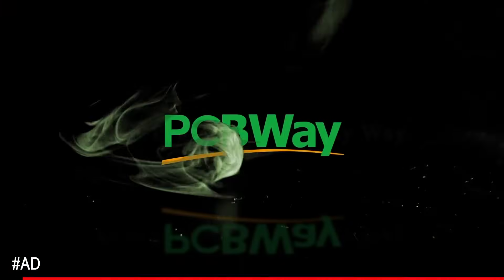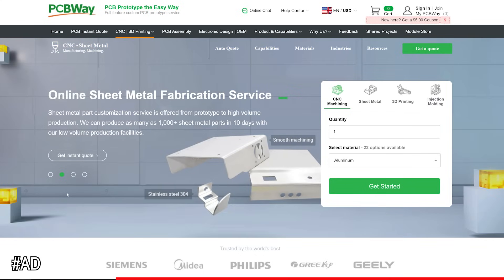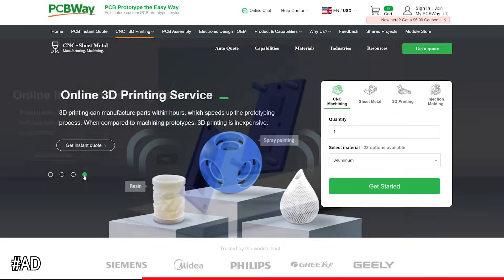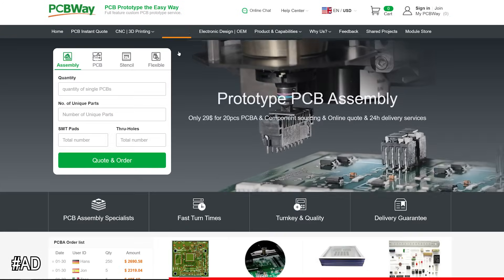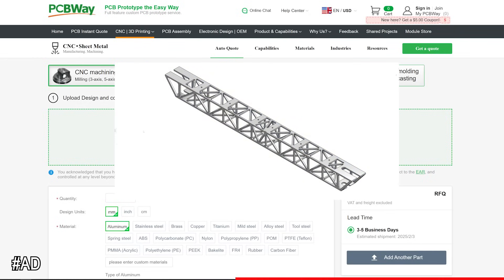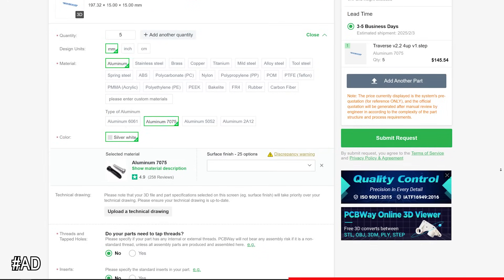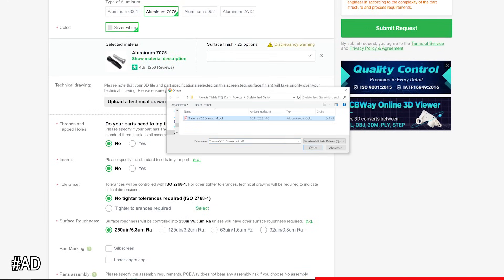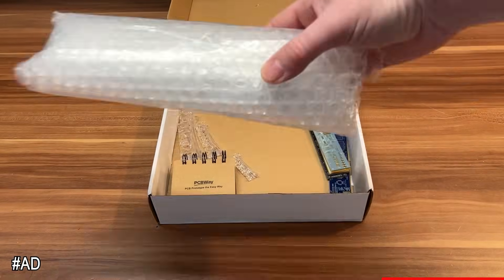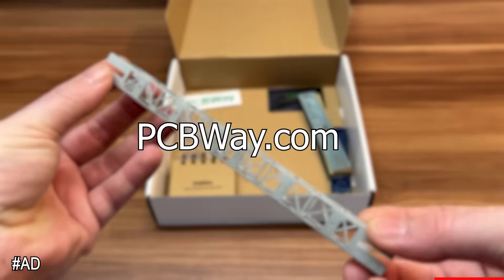Thanks to PCBWay for sponsoring today's video. PCBWay offers a wide range of services like CNC machining, sheet metal fabrication, 3D printing, injection molding and of course PCB production. Getting a quote for your projects is easy — upload a file of your design, specify the parameters, add additional information, wait for the quick shipping and you're ready to go. Check out the link below to get started with PCBWay.